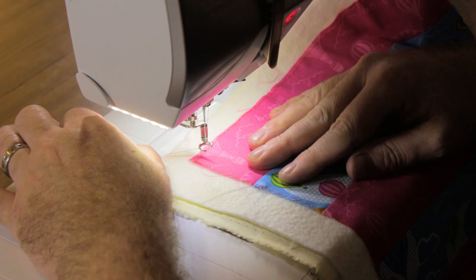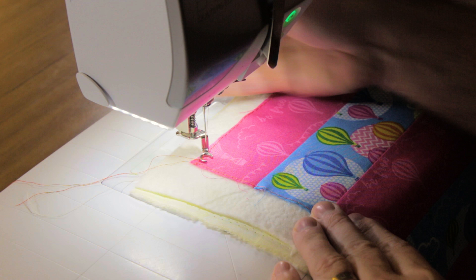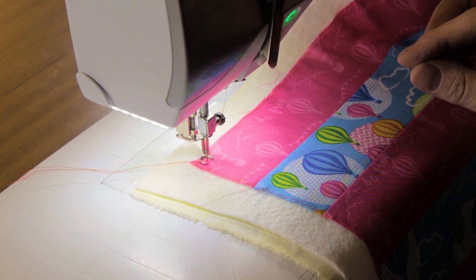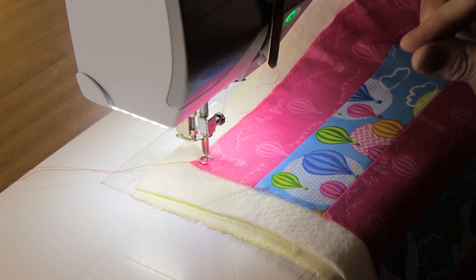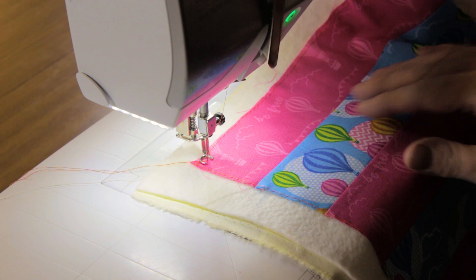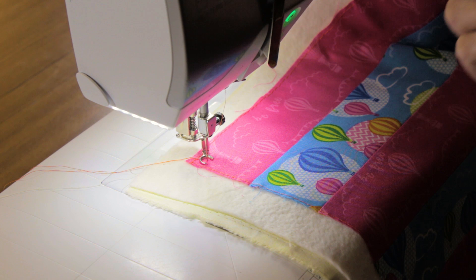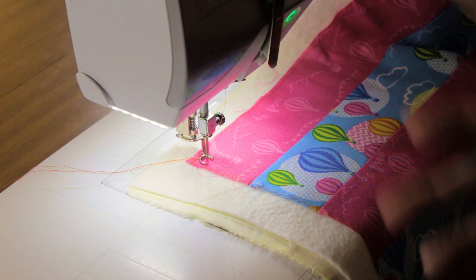Take both threads to the back of your work, drop your presser foot, and still holding on to both threads, drop the needle back down into your work. From that position you can start to quilt. Stitch a few very short, small stitches almost on the spot to secure your thread — run your machine quite fast and move your fabric quite slowly. That creates five or six micro stitches that are very difficult to unpick and will not just come undone. That secures your work.